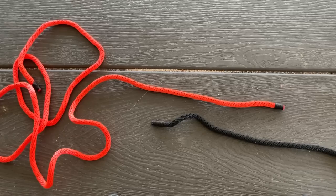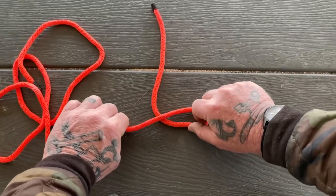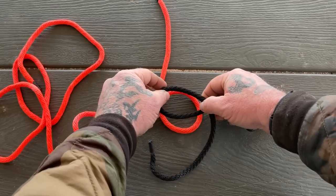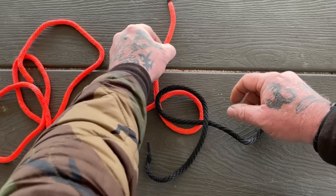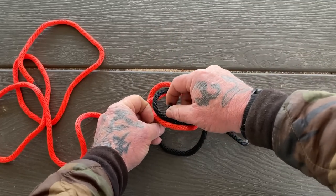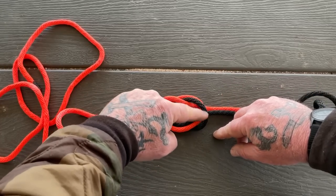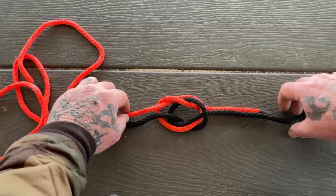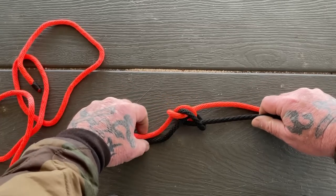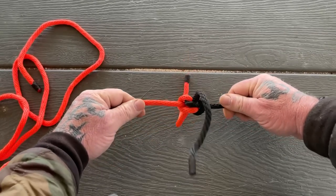Let's look at the zeppelin bend from a POV. We take one overhand loop and flip it over. Another overhand loop and leave it lay. We put this loop on top of this one, then bring this rope down through both loops and this rope up through both loops — ending up with what looks like two interlocking overhand knots. When we pull on both ends and dress things down, we get the zeppelin bend.